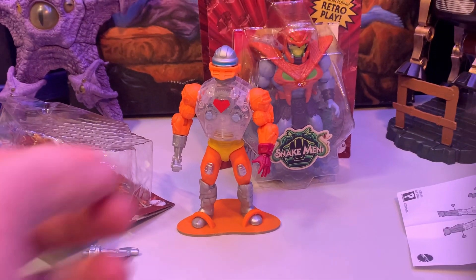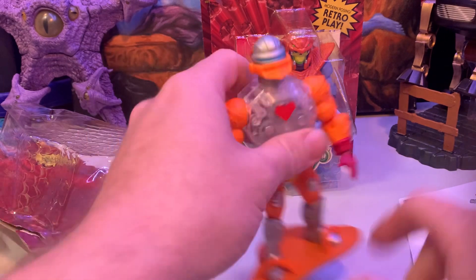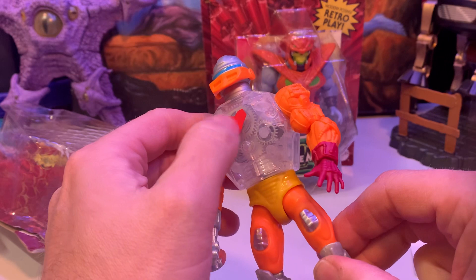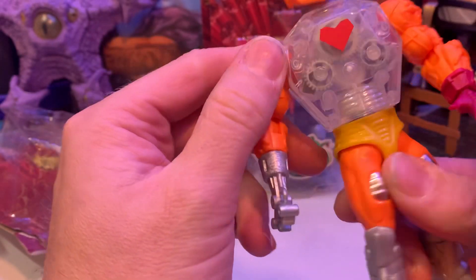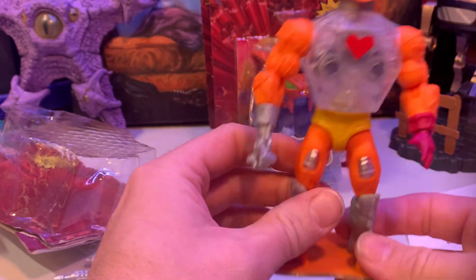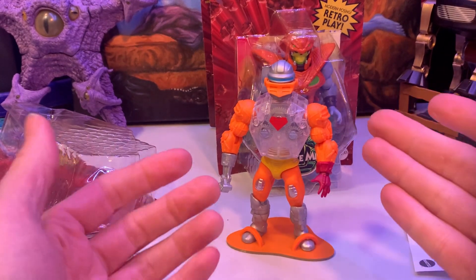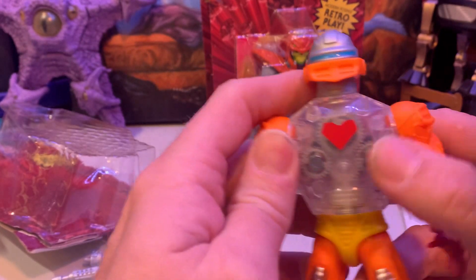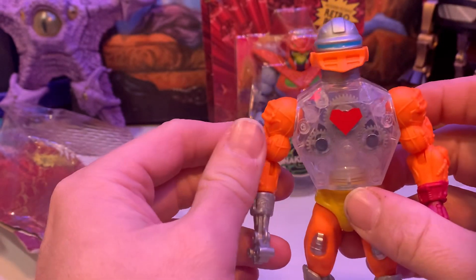So keep an eye out, because I'm going to be doing pretty much all four or five of these figures in a row just to get that out there. This is just like a tampograph — I thought it was, but it looks like a sticker. I don't have the regular Roboto out since I don't have space to display it currently, but it is pretty much the same thing — they just put a heart on it. The original Roboto had an embossed heart, but maybe I was mistaken there.